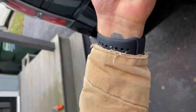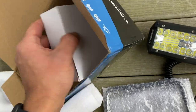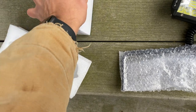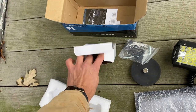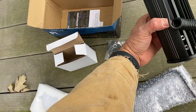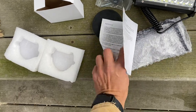IP67 rated, color temperature is 6000K, and operating temperature is negative 40 to 90 degrees. Voltage is 12 volt, and lumens are 4,416 — so it's plenty bright. It's got a magnetic base that in my opinion is strong enough. Packaging includes the light, the magnetic mount, and some hardware to tie it all up.